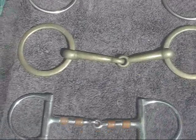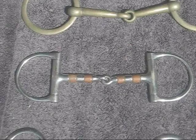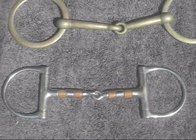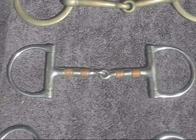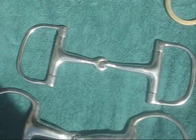Here we have a D-ring snaffle. It's easy to understand why they call it a D-ring, because the sides take on the shape of the letter D. This D-ring happens to have rollers in it, and some of the rollers are copper, which is supposed to soften a horse's mouth. Sometimes you have to try different bits to find out what is most agreeable for your horse. Here's another D-ring bit, but it has no rollers. They're both snaffles.